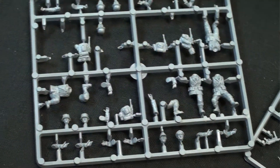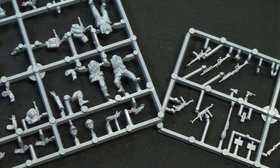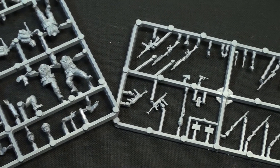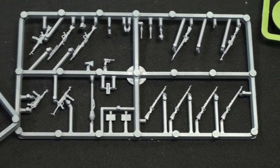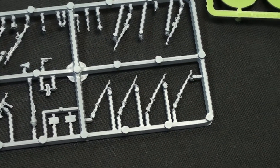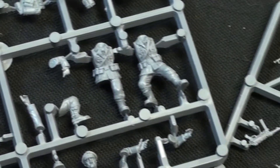The nice thing about this system is it's also interchangeable with Bolt Action's metal range — you can use the heads between the two series. There's assembly required. The plastic is nice hard German field gray. The detail is very nice and crisp, and with all these different arms and packs you can make up a variety of figures.